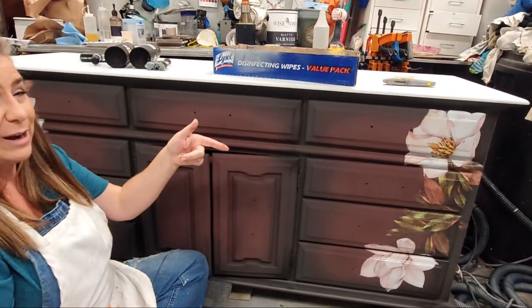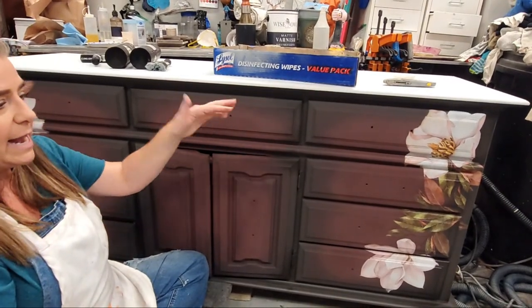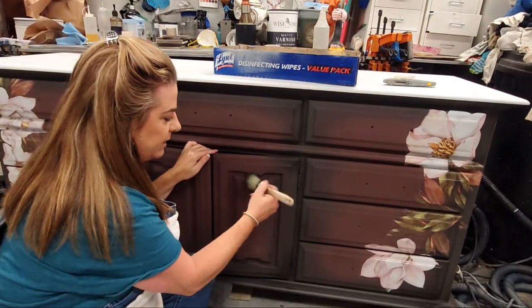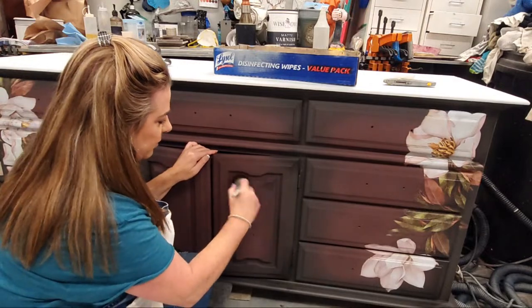The transfer I have on here is the Magnolia transfer from Redesign with Prima — it's really really pretty. I don't have the full transfer on yet because I'm going to layer it with another transfer.